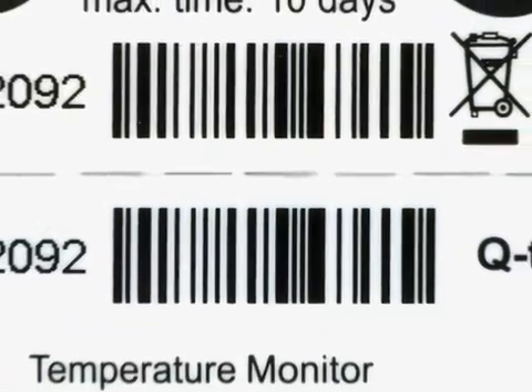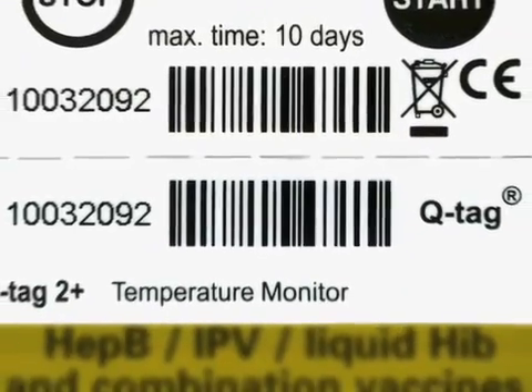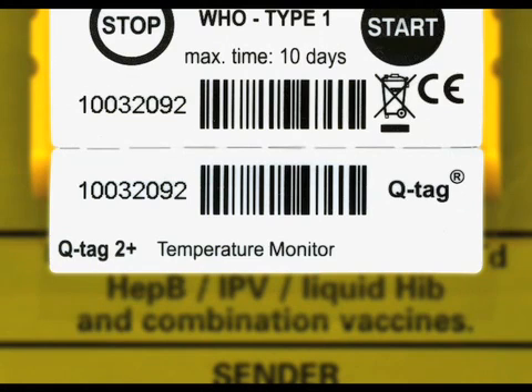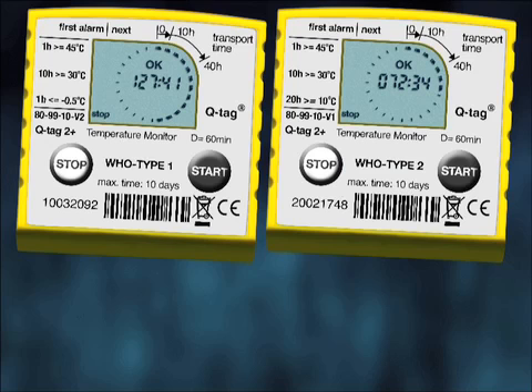Each device has a unique barcode. A twin label of this unique barcode sticker should come from the vaccine manufacturer along with a list indicating which device has been put into which box. There are three alarm conditions set for the devices.